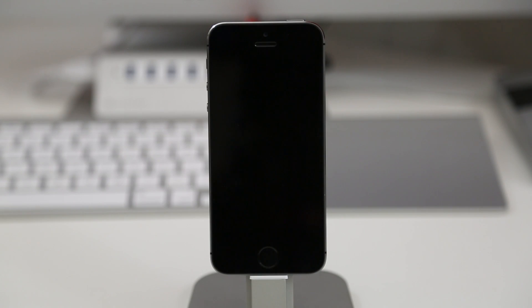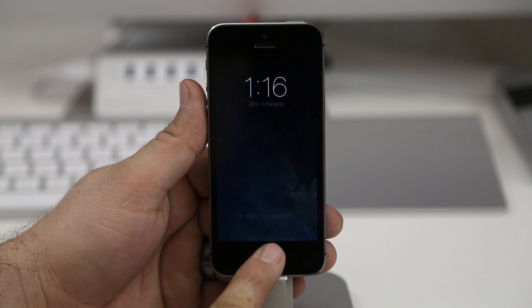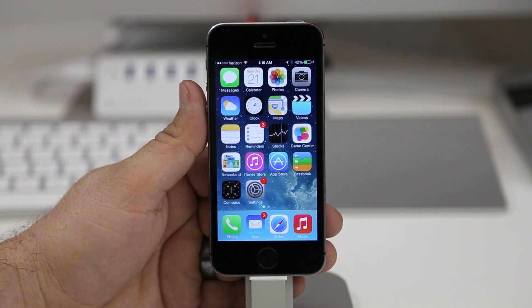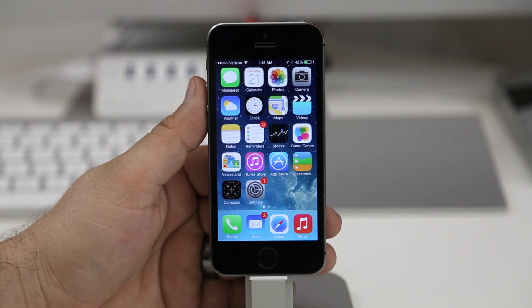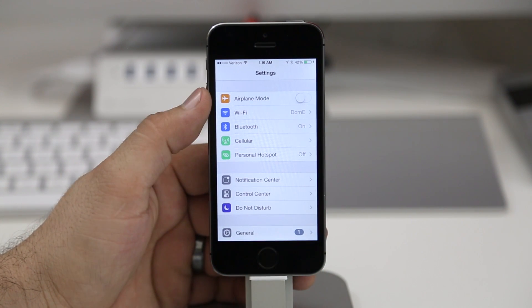Hey, what's up everybody, this is Dom and today we are taking a look at Touch ID. As you can see, I just unlocked my phone by simply pressing the home button and placing my finger on it. This is one of the new features on the iPhone 5s — there is actually a fingerprint scanner right underneath the home button. So I'm going to show you how to use it.